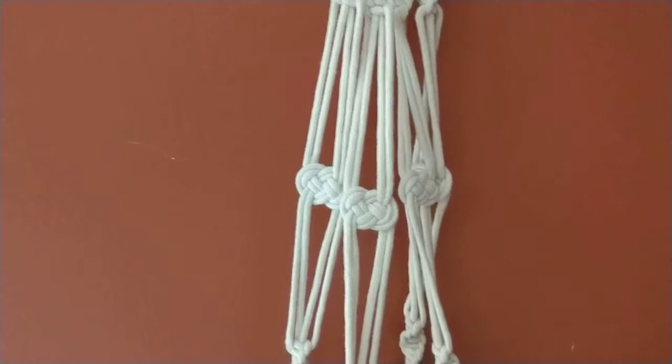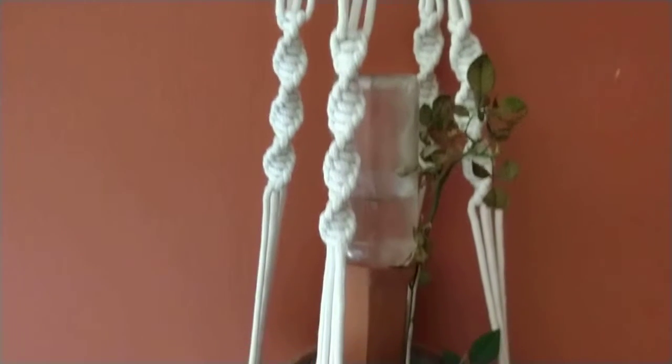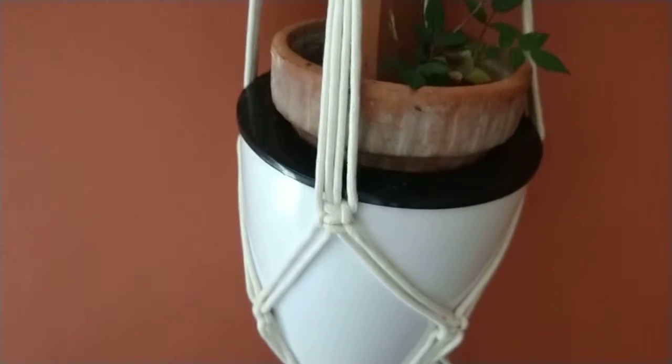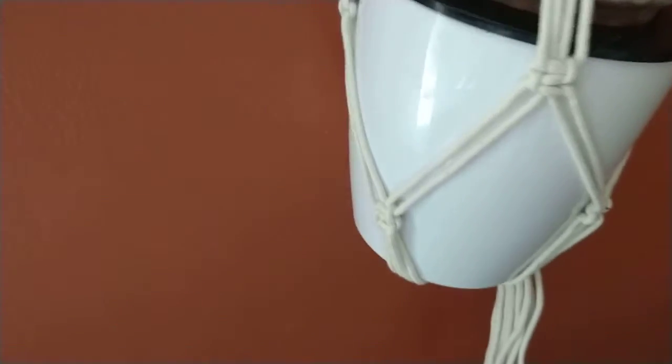Great knots — perfect. All three of them are uniform. It holds the average size little basket; I think this one is about a four inch one. If you look around, you'll see that it goes all the way beneath, which some of them don't.